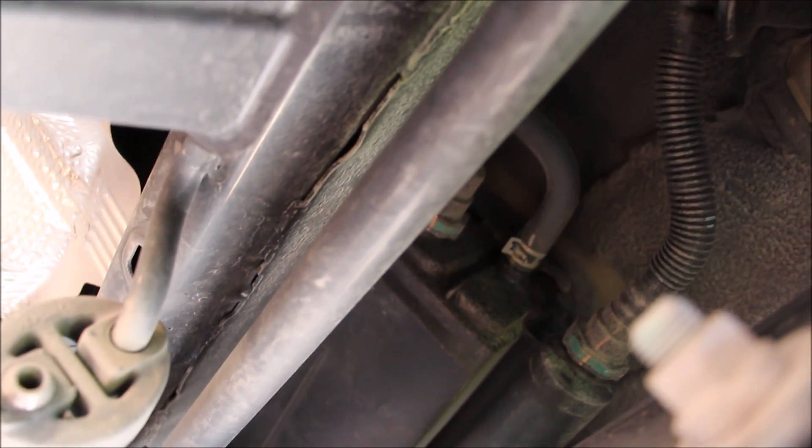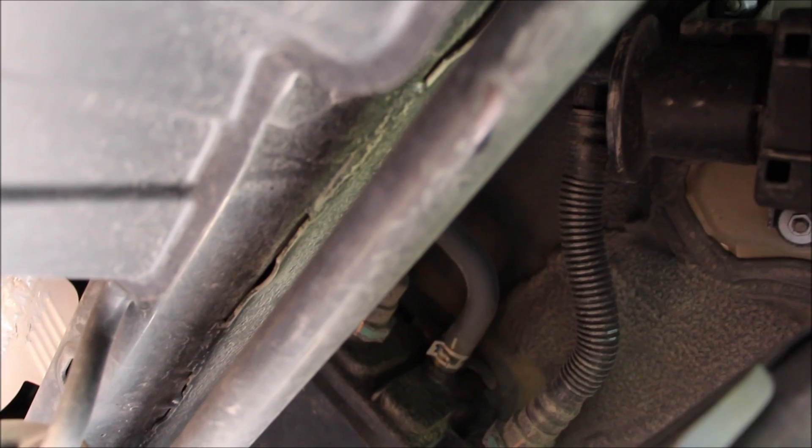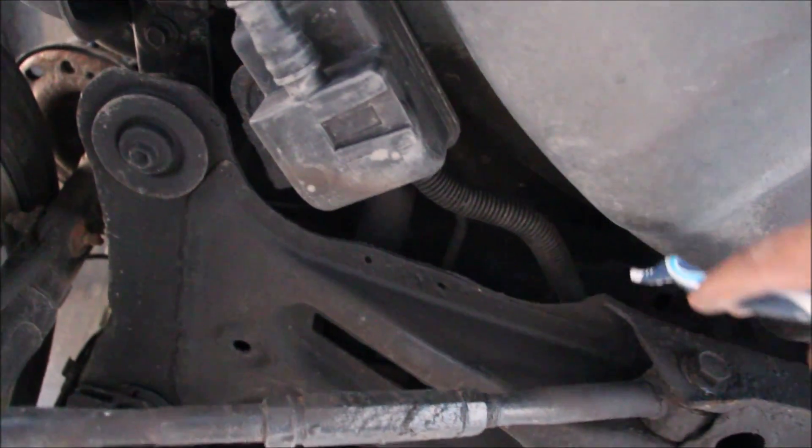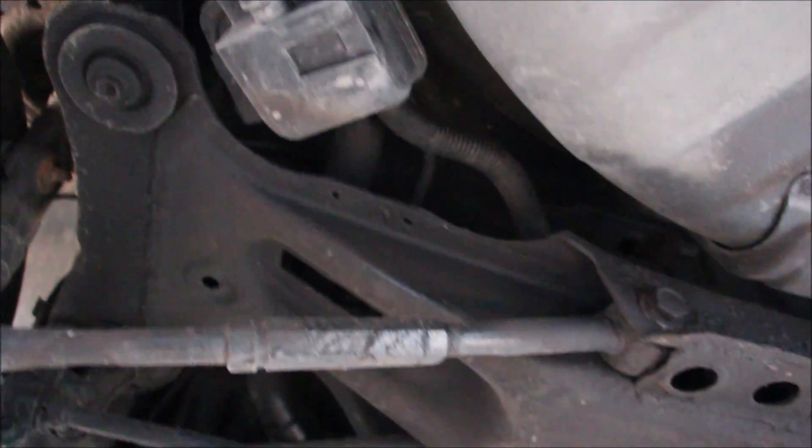The evap canister on the new Camry is located just above the rear subframe and has its own vacuum pump. The old Camry has a nice metal gas tank, with vent lines that run up into the charcoal canister buried way up above the rear subframe.